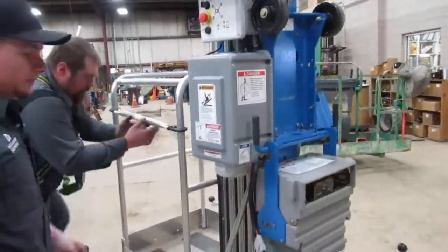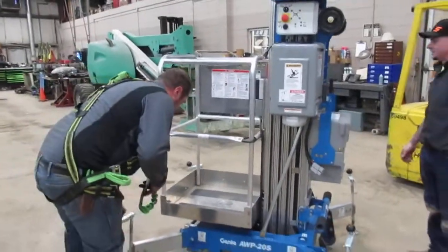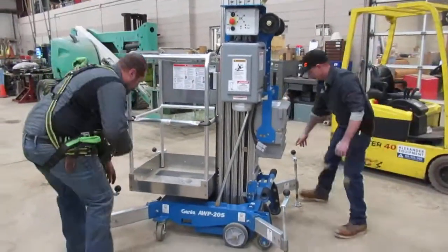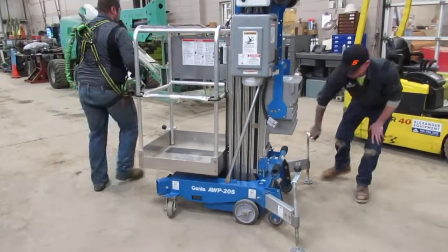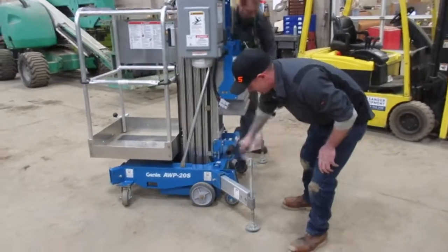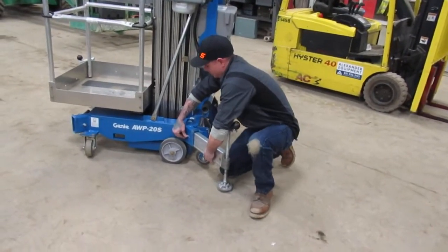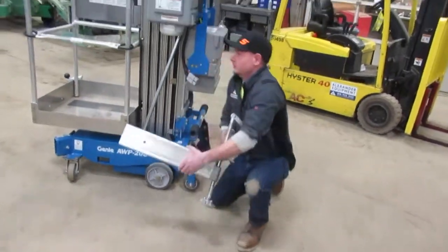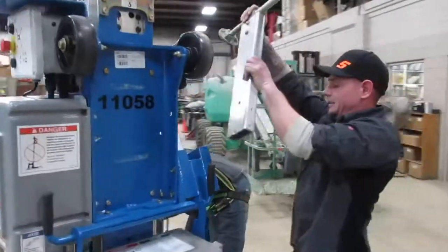To show you the ease of loading this machine — this can all be done by one individual, though I have a helper today for the video. You're going to want to raise these outriggers, then pull out on the latch and stow your outrigger back into position on each side of the machine.